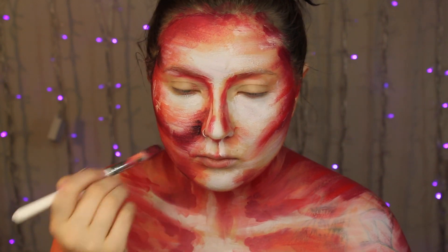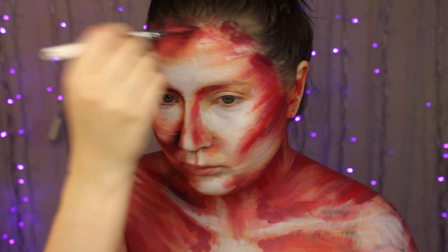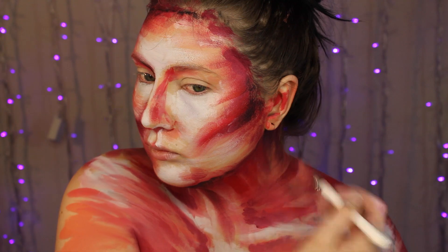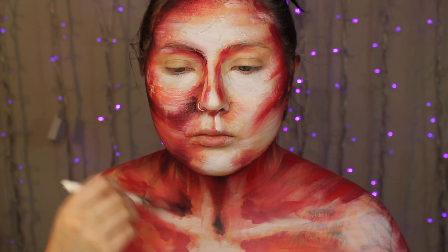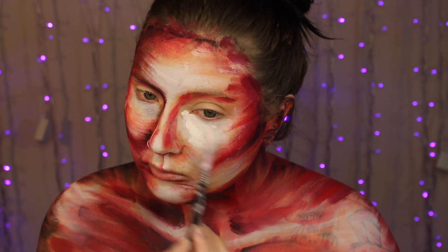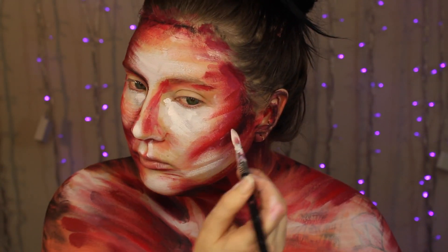I wanted to do a look like this just because I felt that I had a little bit of a block, and so this really took me back to my roots. I really got to sit there and play with paint. I'm a painter, and I used to paint on canvas, so I love doing this kind of style. Just have fun with it. Decide where you want to add highlights and shadows, and even create different shapes on your face — if you want different cheekbones, you want a different jawline. Just have fun with it.